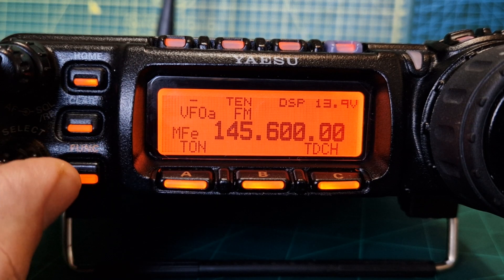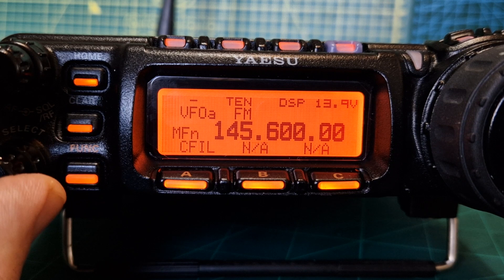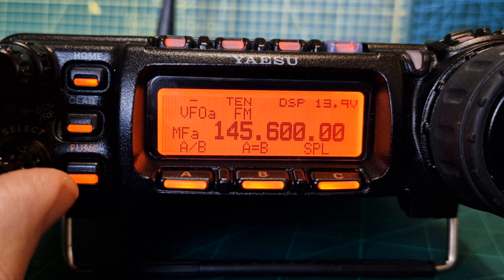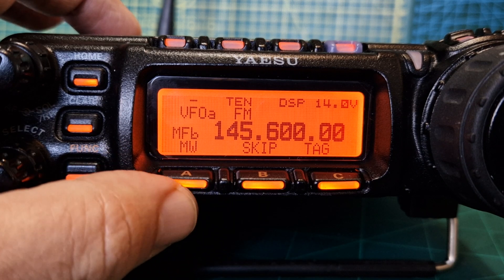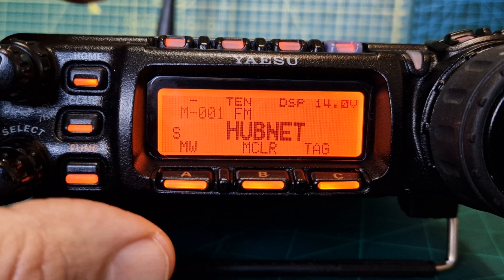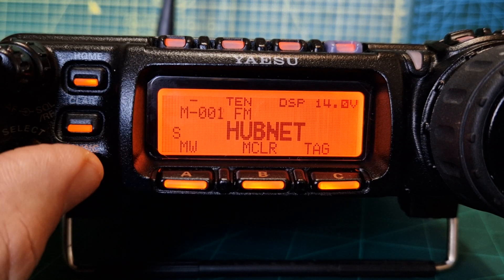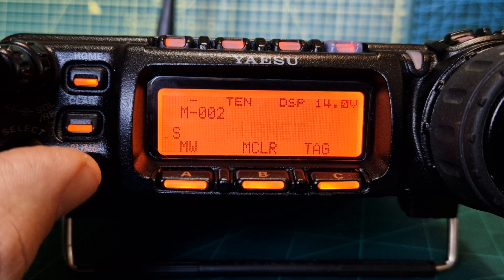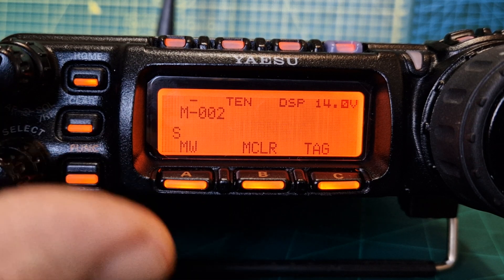Now to store it into memory. Push the function again and turn until you see MW — there it is. Tap it once with the A button, then you can tap it again and you'll start to name it. At this point choose an empty memory channel — let's choose number two by turning the channel knob forward to number two. It's blank when it's clear. Then push it briefly.